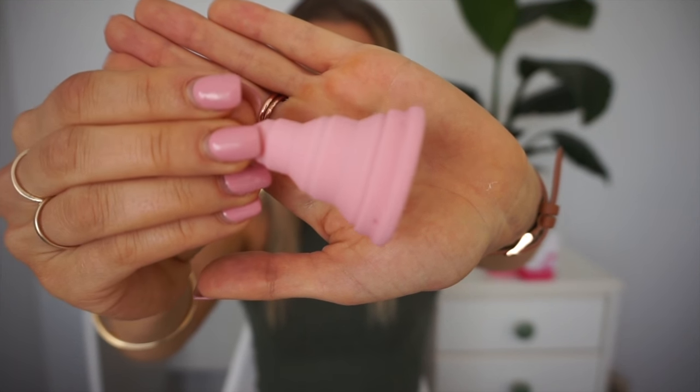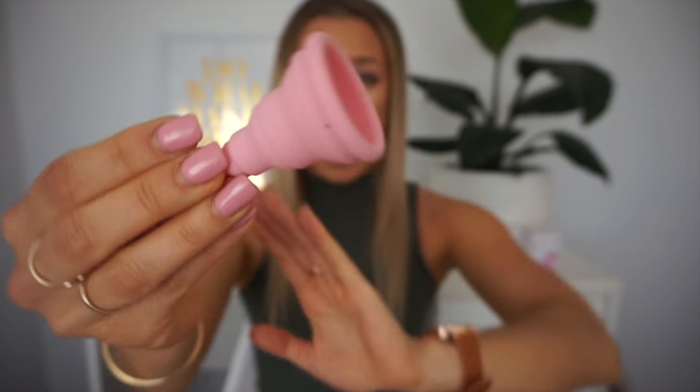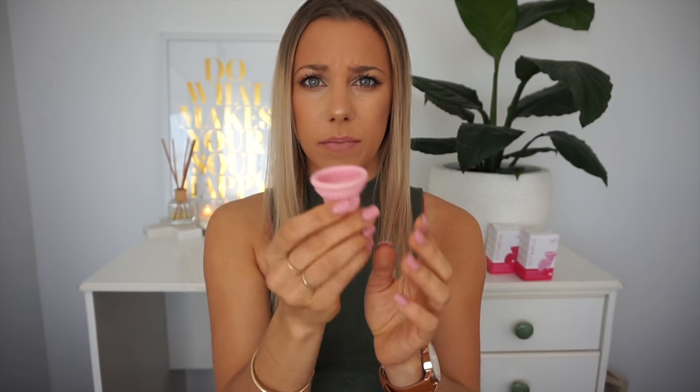I did heaps of research into menstrual cups and I decided on the brand Intimina. They sell something called the Lily Cup Compact, and that is what I got. This is what it looks like and it is collapsible — apparently it's the world's first collapsible cup. The rest of them just stay rigid and don't fold down smaller. Before I get into how I used it and all that, I thought I'd touch on the reasons I decided to try a menstrual cup.